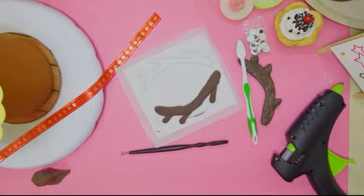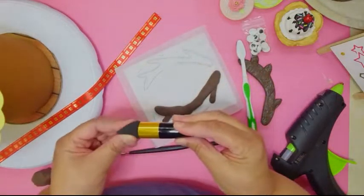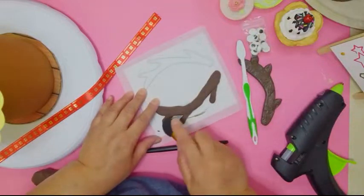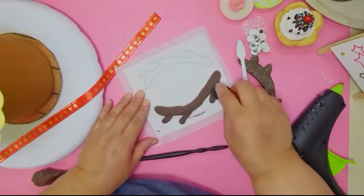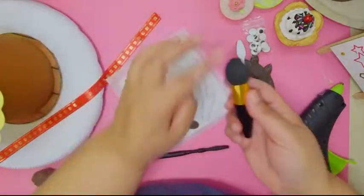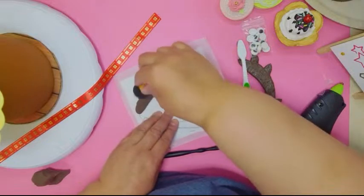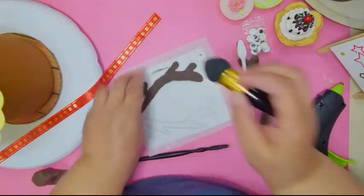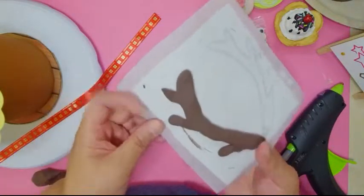I also got this makeup blender brush — they're really soft and squishy. It blends clay into other parts very easily. I got mine from Dollar Tree. You can use it to make your antler tips pointy or rounded — whatever you want. They come in smaller sizes too.